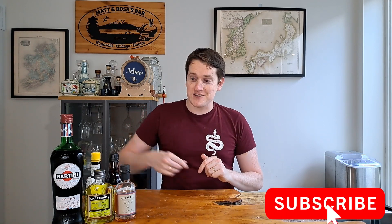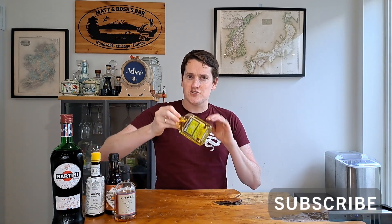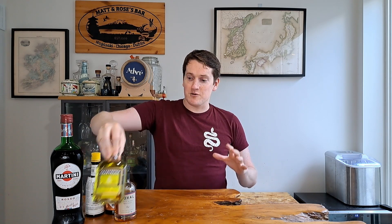Chartreuse is kind of hard to find nowadays — green or yellow. I was luckily traveling through France recently and picked up a lot of these 200ml bottles because they were completely sold out of the full-size bottles. So if you see chartreuse on your shelves, maybe pick yourself up a bottle. The cocktail also uses Angostura bitters and orange bitters just to round things out.